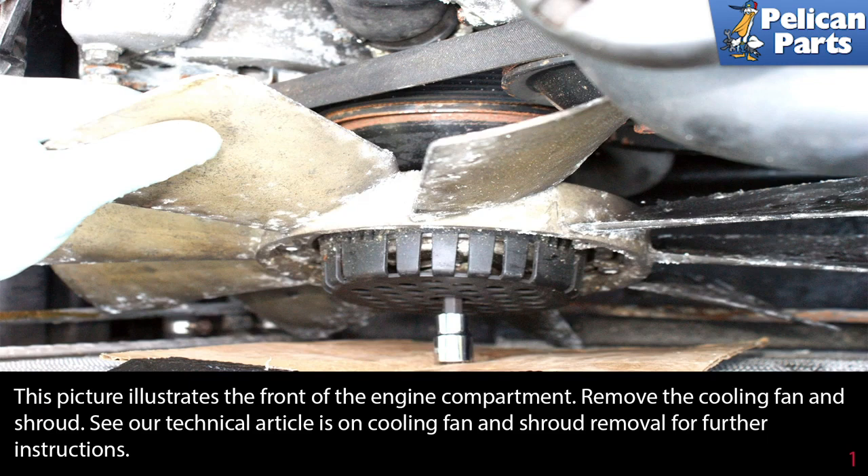Before replacing your coolant pump, you will need to drain the coolant. Please see the link at the end of this video for additional information.